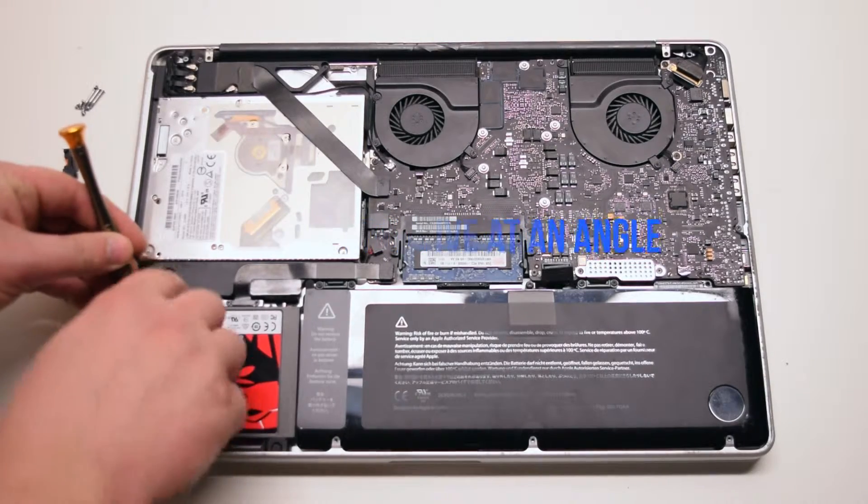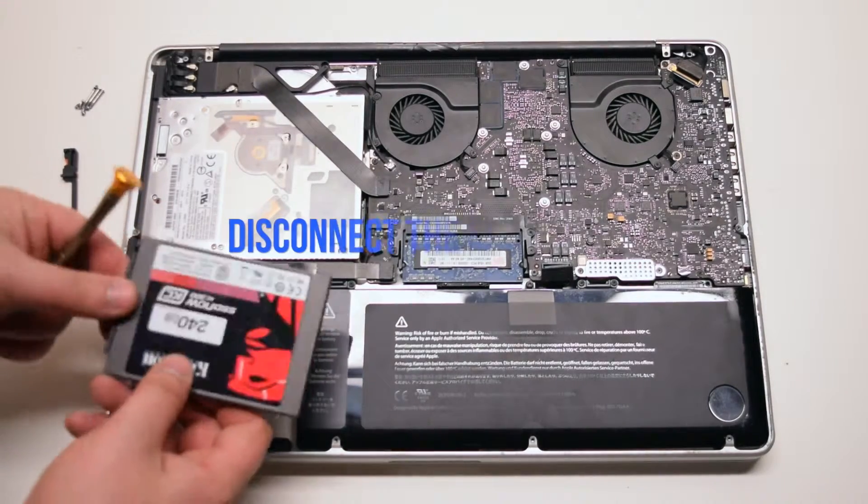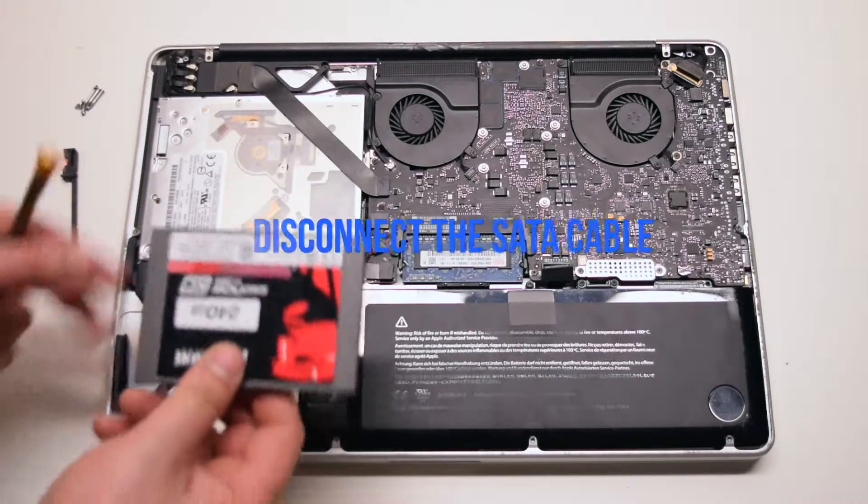Lift up the hard drive at an angle, top section first. Pull it out of the socket. Disconnect the SATA cable.